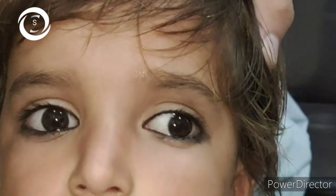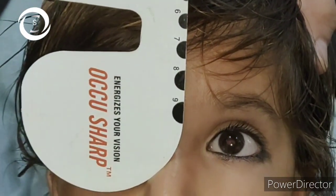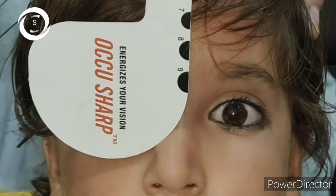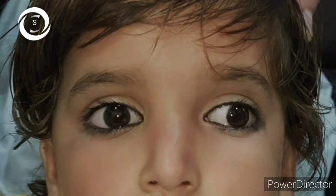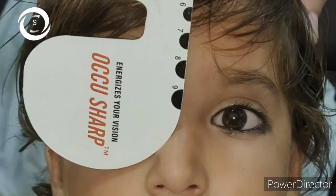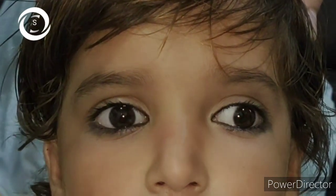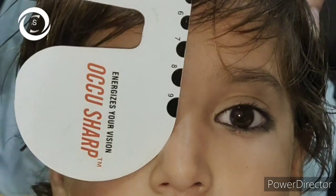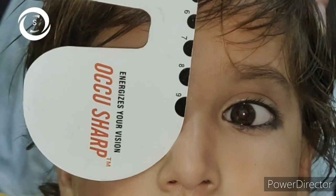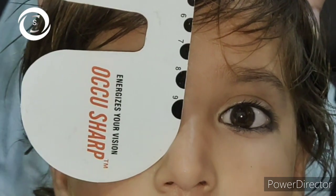The next step is the cover-uncover test, performed to determine if there is an underlying phoria — a hidden latent strabismus or misalignment that is only present when binocular fusion is interrupted. With rapid cover-uncover testing of one eye, the uncovered eye is observed. If the uncovered eye does not show a fixation shift as the occluder is placed, but the covered eye shows a refixation movement once binocular conditions are restored as the occluder is pulled away, that is called a phoria.